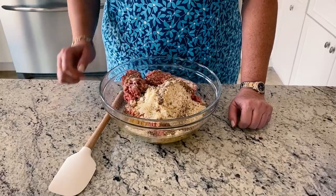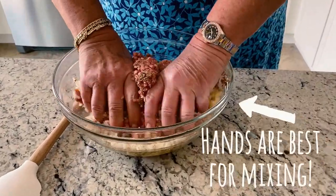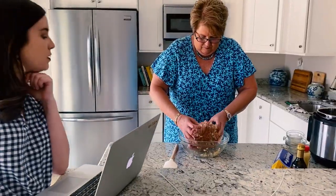You mix it — gently stir, be careful not to over-mix. So far so good! Okay, are you ready for the next step? This is where it gets froggy.